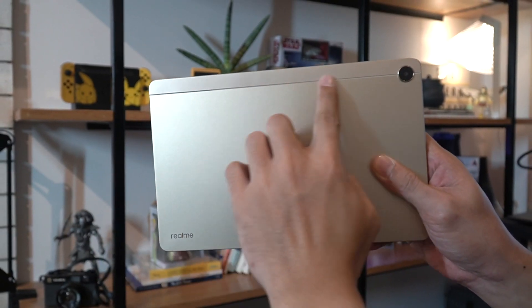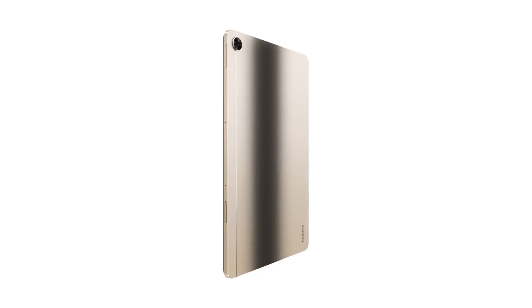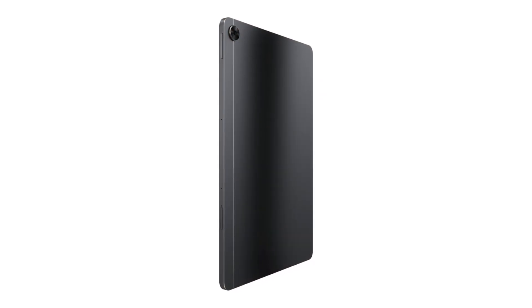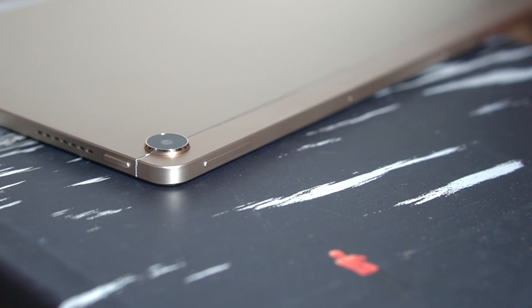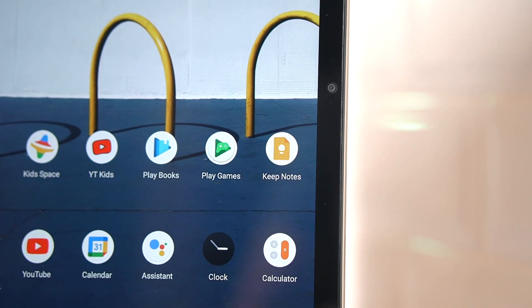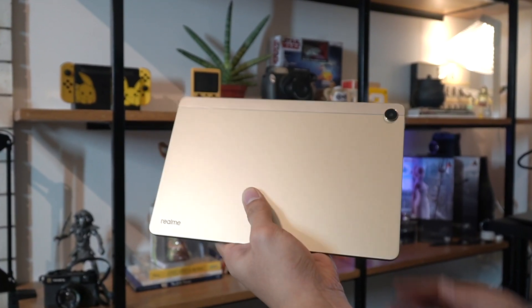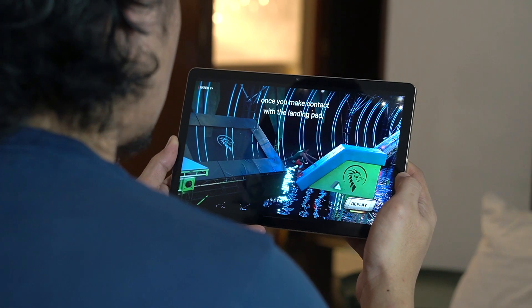The aluminum back has a simple frosted finish with a silver accent running down its long edge, crossing the rear camera. If real gold isn't for you, you can opt for the more stealthy real gray color. There's a single lens for the rear, which slightly protrudes, while the front camera is hidden in the display's bezels. The tablet has a good heft to it, but it's definitely not heavy.